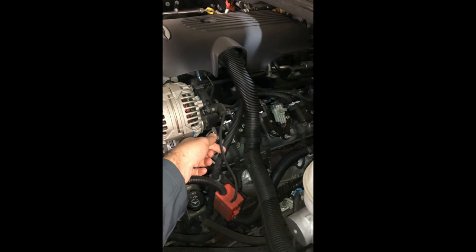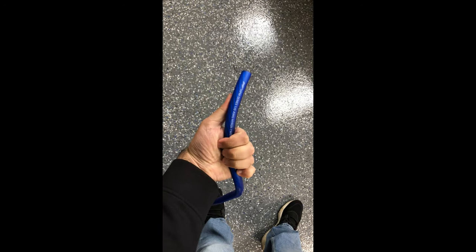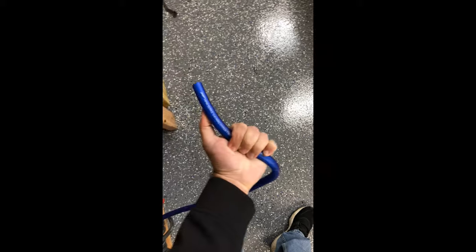So the first thing I would do is look at your wire from your alternator to your battery. Is it that super thin, skinny, noodle-like wiring that you see coming stock on cars? If it is, upgrade it. Go to a 4-gauge or go to a 0-gauge.